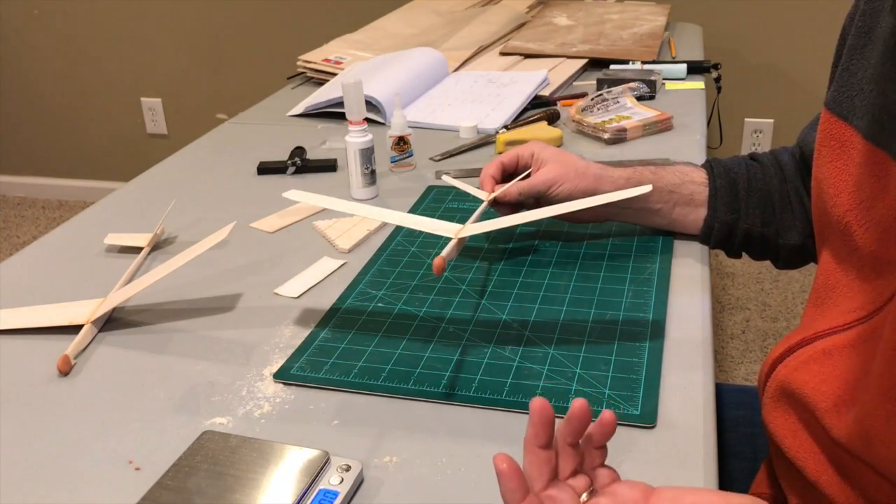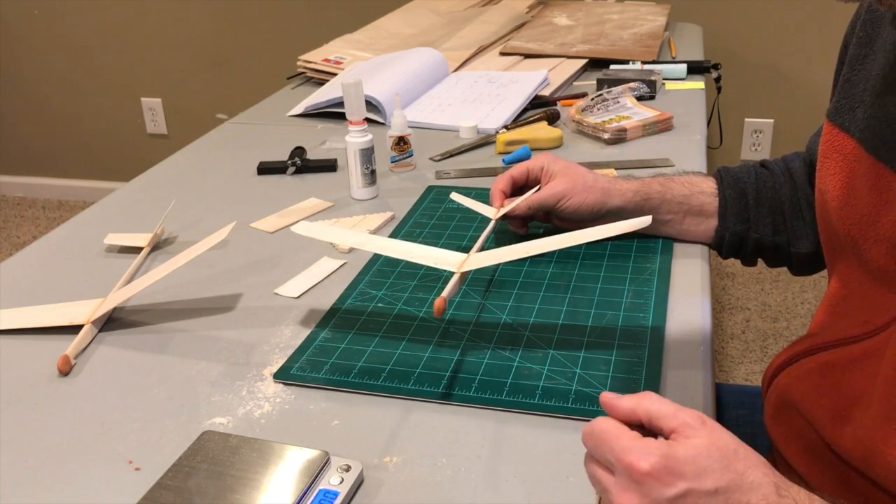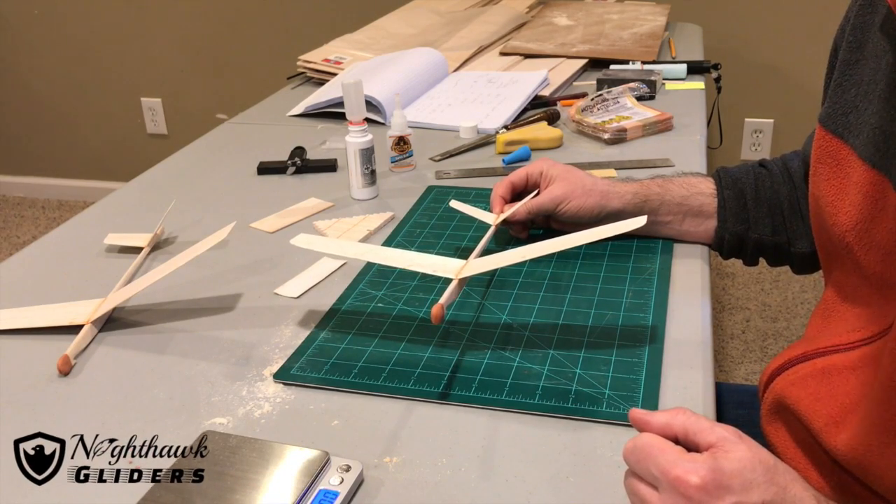Thanks for watching. Enjoy life, enjoy flight, keep on building. Be sure to like, subscribe, and comment. This is Nighthawk Gliders — I'm Brad. Thanks a lot, take care.